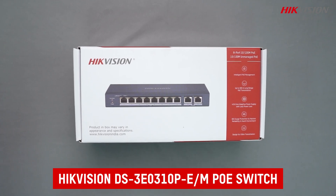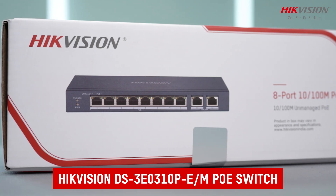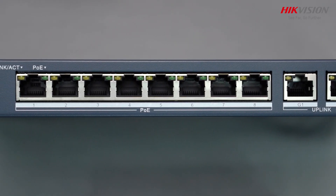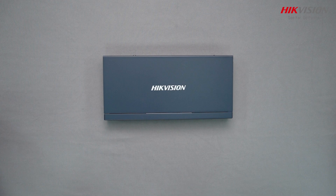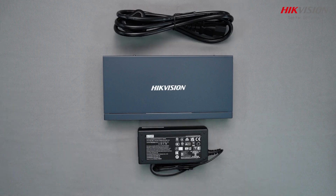Introducing the Hikvision DS3E0310P-E-M, an 8-port fast Ethernet unmanaged PoE switch. The Hikvision PoE switch comes with the device and power adapter.